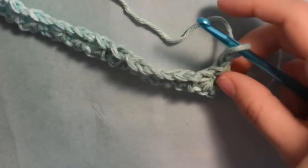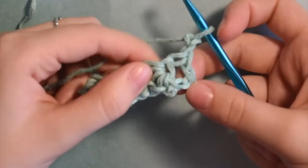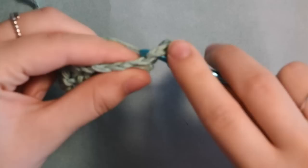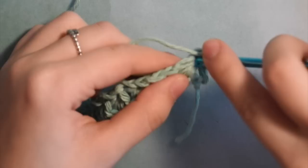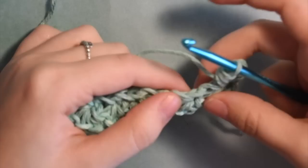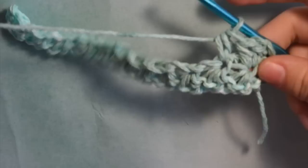For this next row, we're going to put 2 half double crochets in each of the eyes of our stars. This is the eye of the star — you can see all the other chains are connected to it. Yarn over, go through, yarn over, and pull through all of those to create the half double crochet. Then go back into that same eye and put another one. Then go into the next eye — you're skipping over the chain in the middle and going only into the eyes — putting 2 half double crochets in every one all the way down the row.